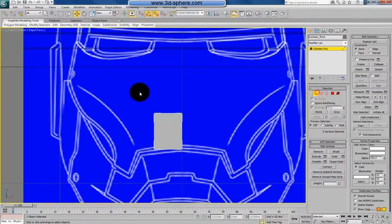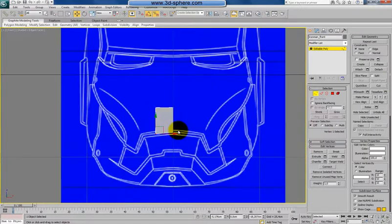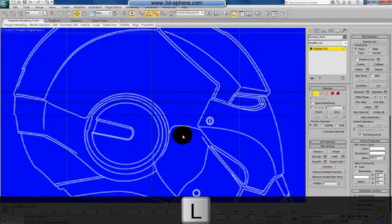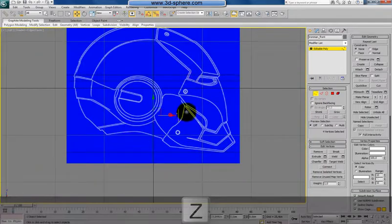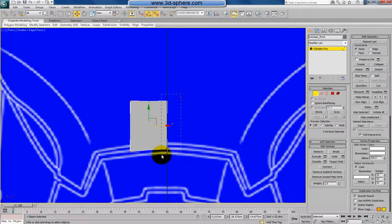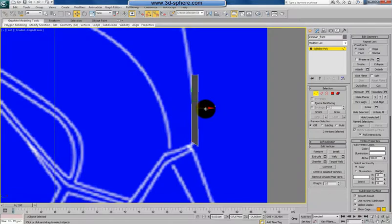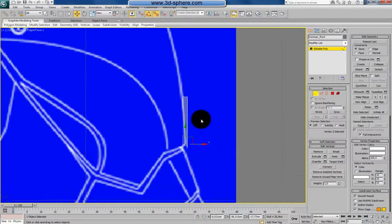I'll start from underneath the eyes. Create a plane, doesn't matter how big, change color to grey, name it 'Iron Man Front', right-click and convert to poly. Move it into the left view at the starting position, then back to the front view — this is our initial polygon and from that we start.